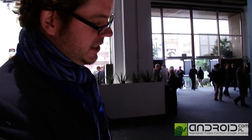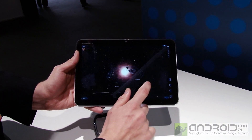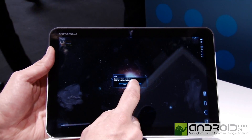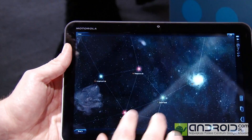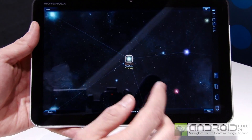This is the map — it shows you the solar system you're currently in and allows you to fast travel to other planets. To give you an idea of the size of the game: it's big, there's plenty of stuff to explore.